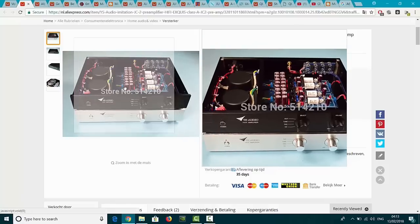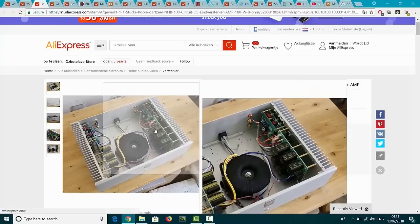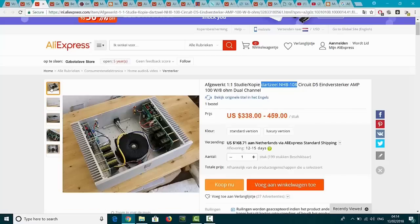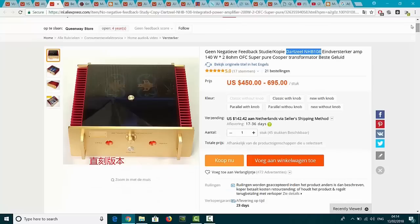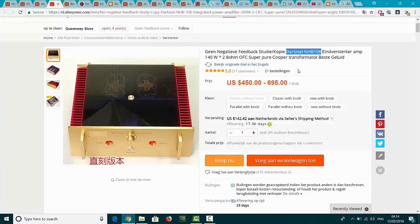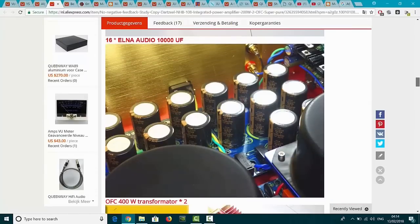And then what more did I find? I found this thing. I think this thing is not correct - the Dartzeel NHB108. The original Dartzeel looks much different than this thing. I don't think this is the real thing or the good thing. Anyway, it's not a good duplicate. And what more do these guys have? This is also a Dartzeel - 2 times 100 watt by 8 ohms a channel. And this thing is a 2 times 140 watt.